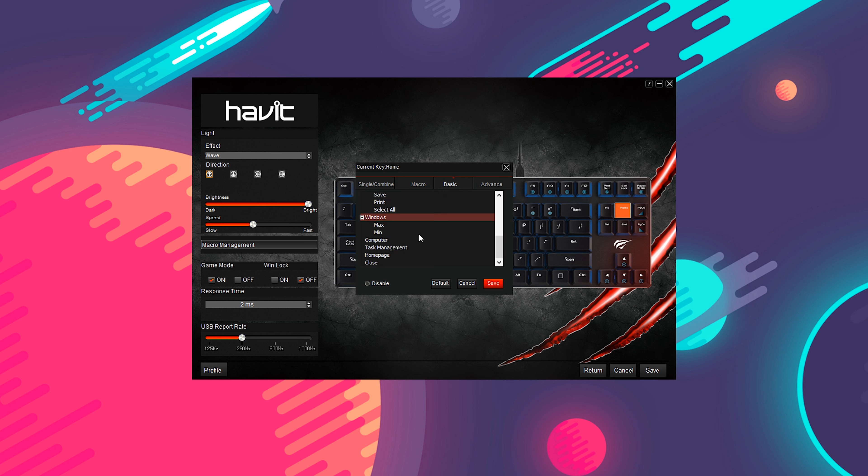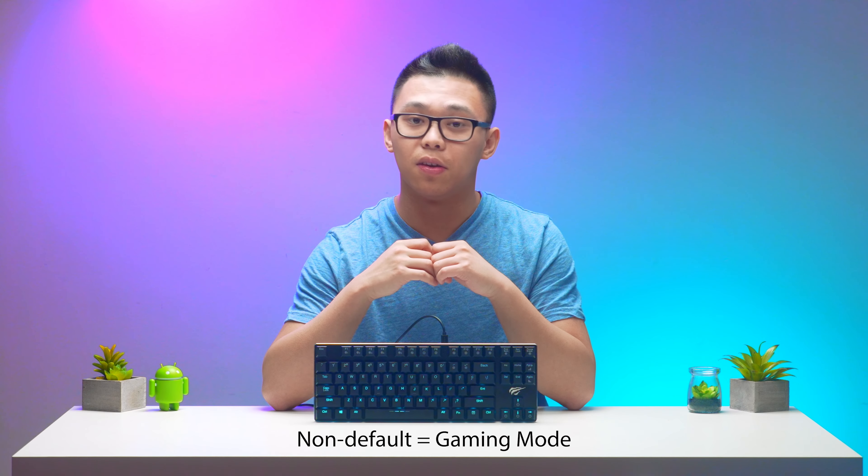The only two things worth noting though: the app can be a little bit unclear at times, so it can be confusing on whether you've applied the setting or not. The second thing is that the programming must be done on a non-default layer.